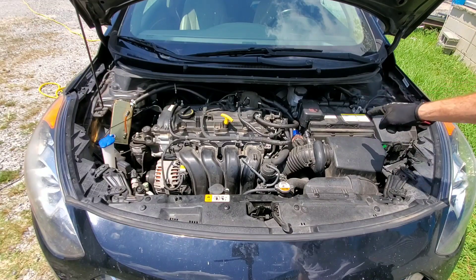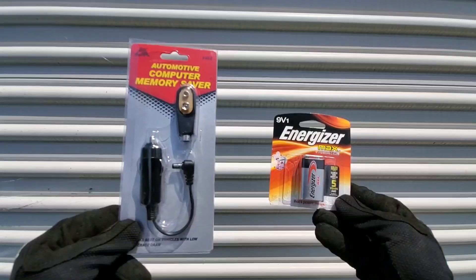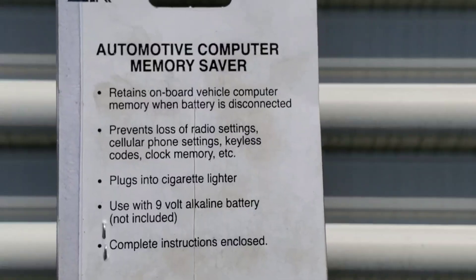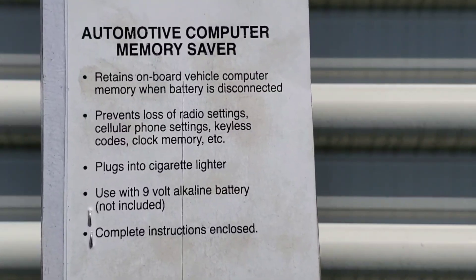Before changing your battery, you definitely need to see this. If you have a new car, you can lose very important settings, but there's a way that you can stop this — automotive computer memory saving.